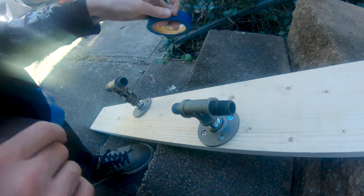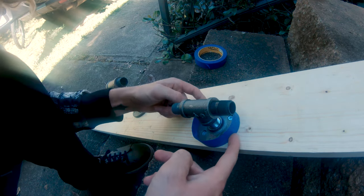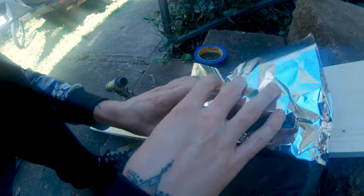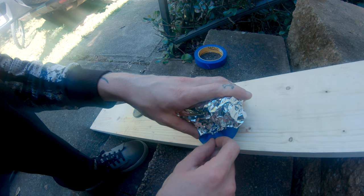I didn't want to leave the board bare, so I gave it a quick coat of paint with a spray can. I didn't want to remove the mounts, so I masked them off with some tape and tin foil. I don't really recommend using tin foil, but it was the first thing I could grab — I was just ready for this to be done.